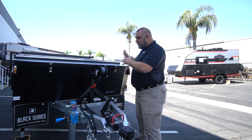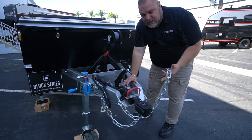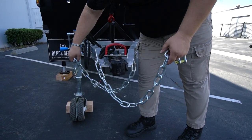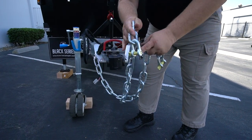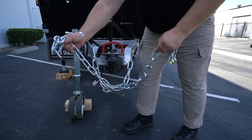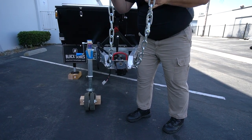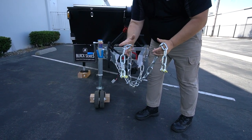Before we move on, one last thing on the tongue: our recovery chains. When you're hooked up, you take your chains and crisscross them — one on each side. That way, if something happens and the hitch disconnects, when it drops down it's going to catch. If you have them in line, it drops and travels much farther. So always crisscross your recovery chains when you hook them up.